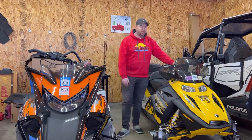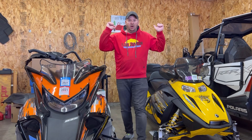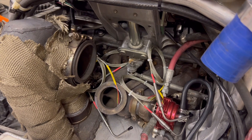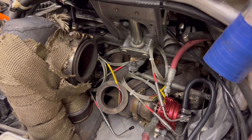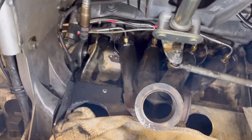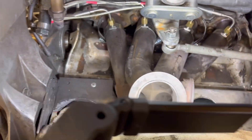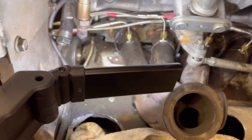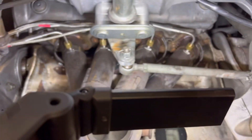Good productive day in the shop today — these are good to go, and all I have left is Bob. Let's start with these EGTs: get the holes drilled, get them clamped into place, get the wires tucked up. Done and done. All EGTs an inch and a half from the head, perfectly centered in the exhaust pipe. On to the next one.